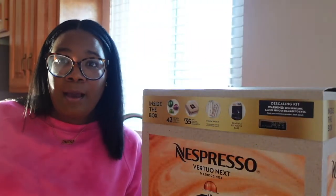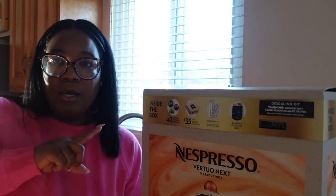What I'm most excited about is that this Nespresso bundle comes with 42 capsules, 35% off the first order from nespresso.com, a descaling kit to clean out the Nespresso, and recycling bags. I just want to open it up here with you all and get my initial review.